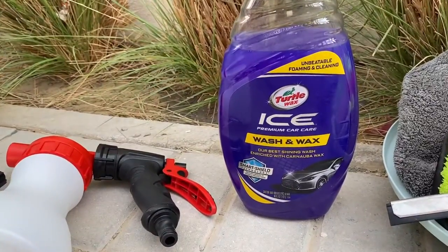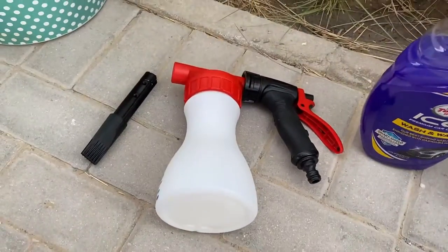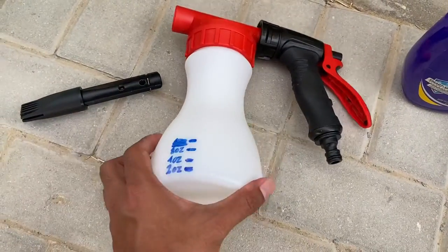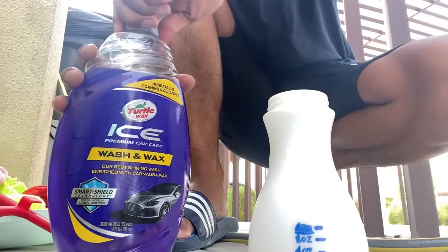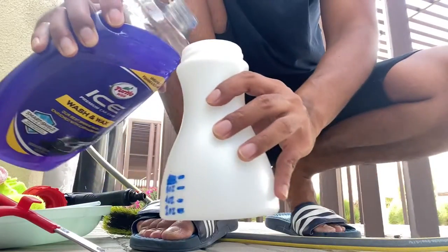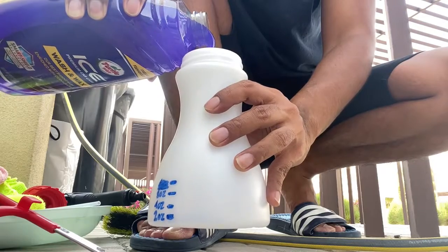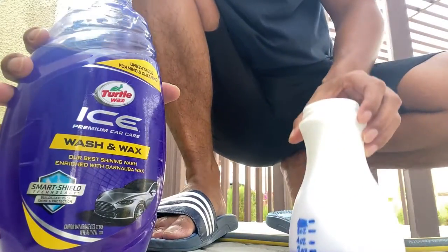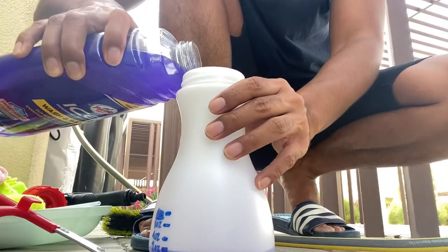Today we're going to review and test out this foam cannon. It is specifically made for garden hoses and not for pressure washers. I had it prepared here and I'm using the Turtle Wax Ice Wash and Wax soap. We'll fill it with four ounces of soap and then fill up the rest with water.